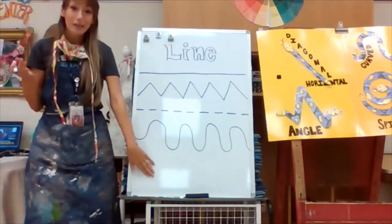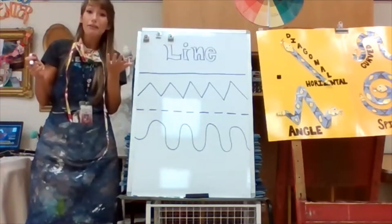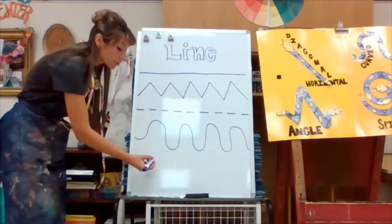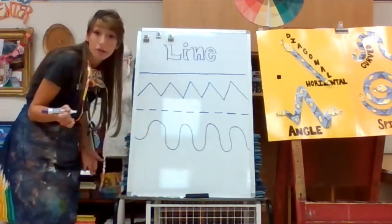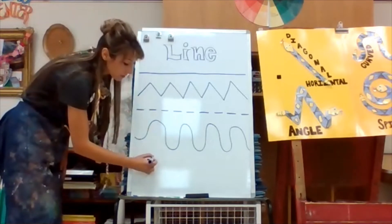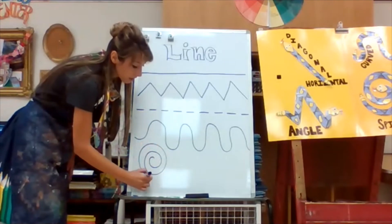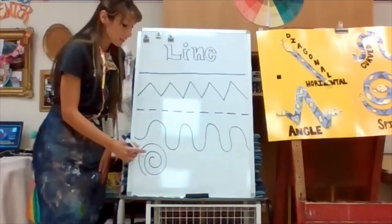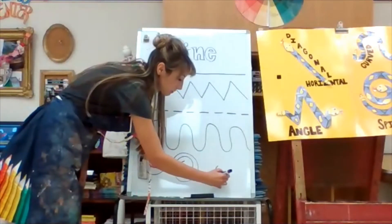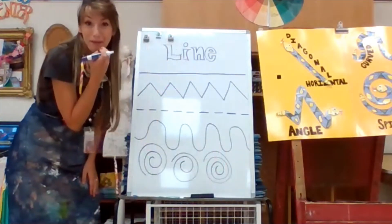The last line I'm going to show you is probably our hardest line today. We're going to talk about our spiral. Our spiral is the one that looked like a snail shell. You're going to start with your marker, crayon, pencil, paintbrush — whatever you may have. You're going to start, and you're just going to spin around and around where you started, until you get yourself a spiral. Every time I see a spiral, I get a little hungry because it reminds me of those super yummy cinnamon lollipops.